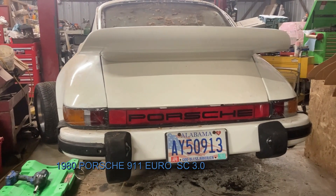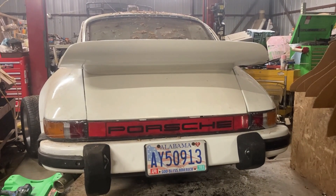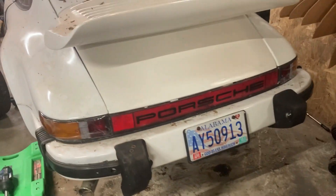Mike Fabinoki here, and we're doing a 90-day build on my 911.